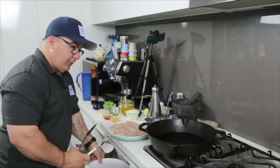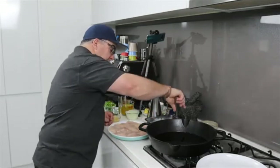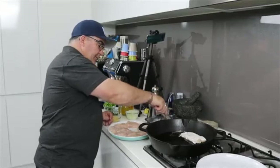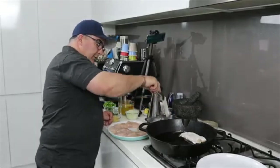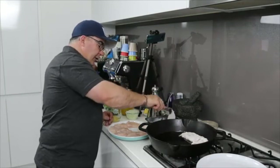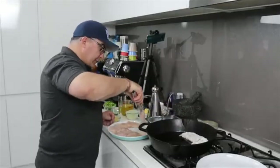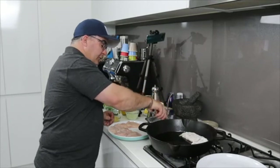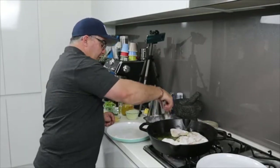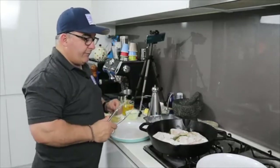That's enough oil to seal the chicken off, that's all you're going to do. Get another plate to put them on. Just plonk the chicken in there, shake off the excess flour, and place it in the pan. These are chicken breasts so they cook quite quickly — you don't want to dry them out by cooking them too much. We're going to finish them off in the sauce later.